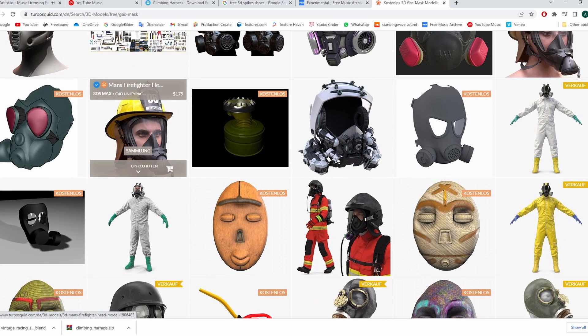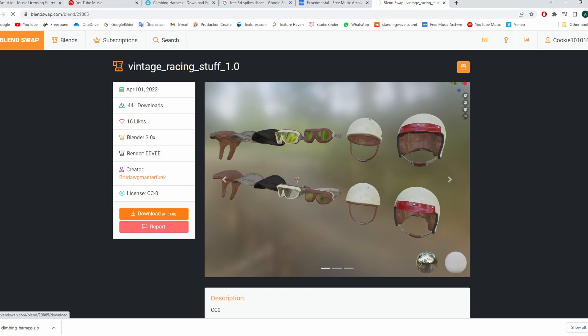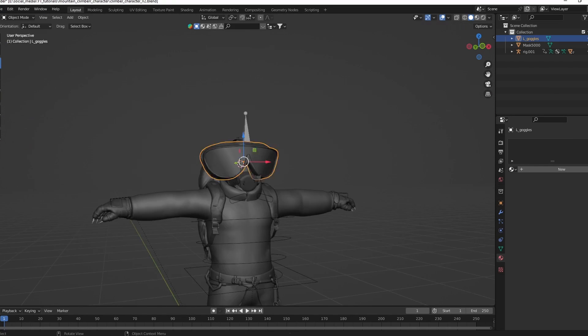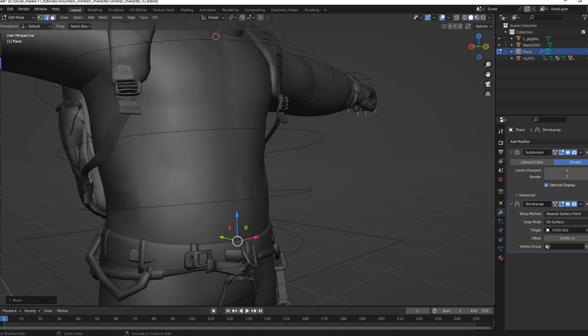I downloaded this mask model I found online. I used these goggles I found on BlendSwap. Add a zipper on his chest — I used a shrink wrap modifier for that.